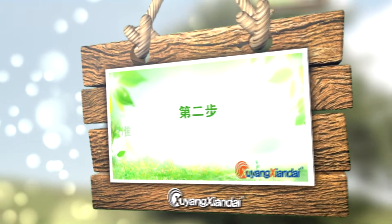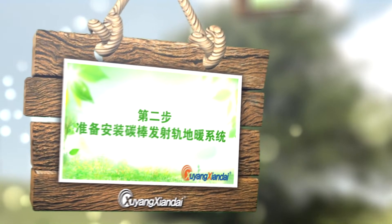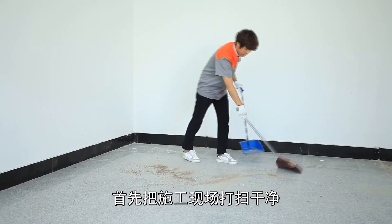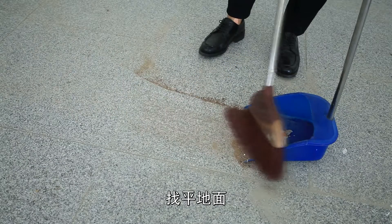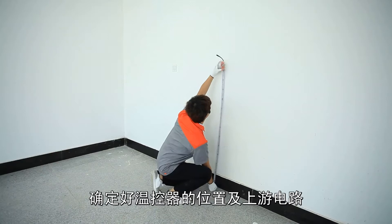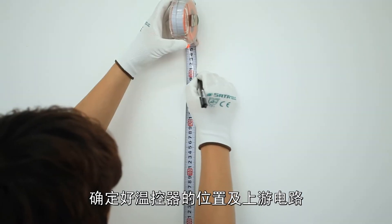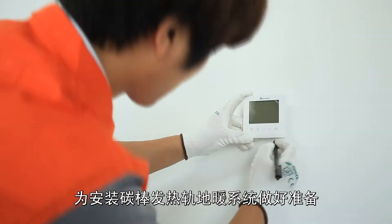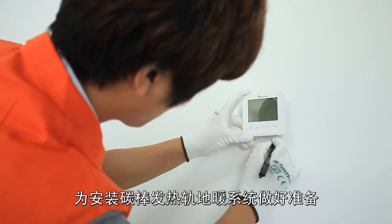Step 2: Prepare for the installation of a floor heating system with carbon rod heating tracks. First, clean the construction site and level the floor until there is no concavity or convexity higher than 5 mm. Secondly, determine the position of the temperature controller and upstream circuit.